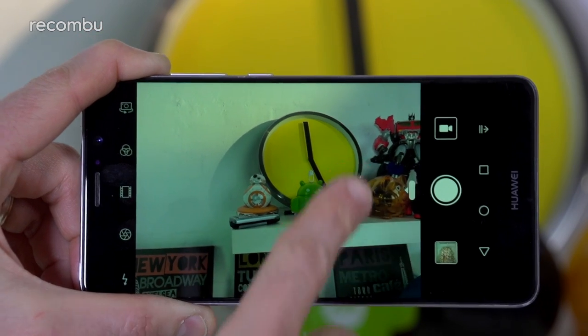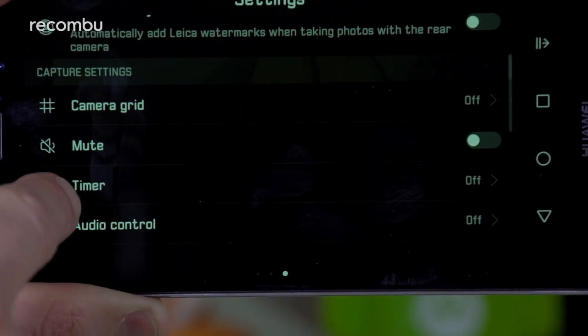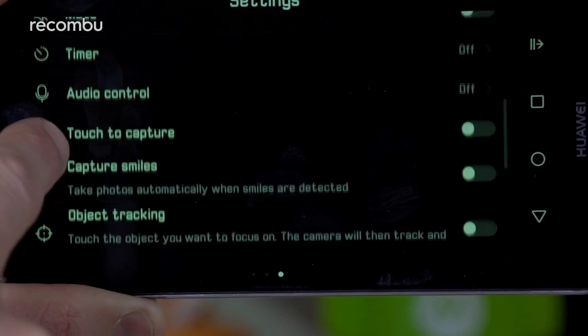Flick your finger left instead and you open the general camera settings menu, and from here you can fiddle with the photo resolution, GPS tagging, timer function, object tracking, and so on. If it's manual controls you're after, they're present and correct too.